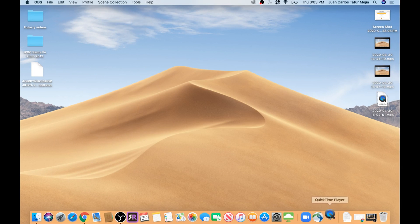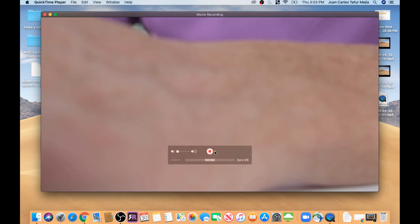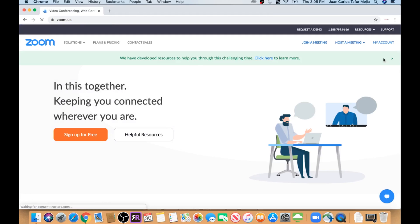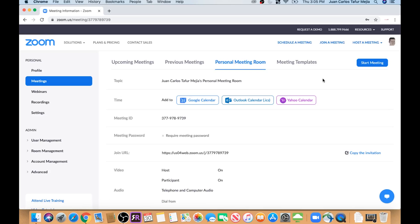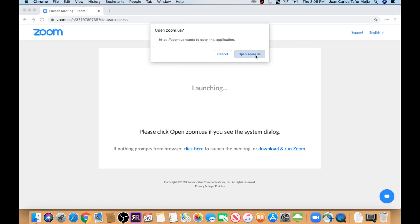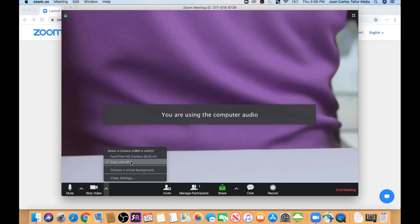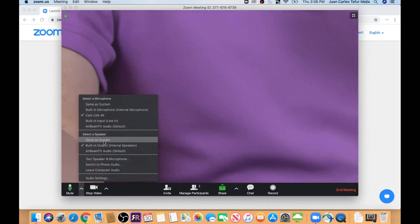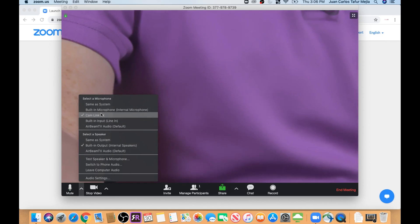Once you have connected your camera, test that everything is working by opening QuickTime Player on your computer. Hit new movie recording, then next to the recording button press the little arrow and pull down the menu where you can choose the Cam Link 4K device. In this setup I want to live stream using Zoom. Sign in to your Zoom account and create a test meeting. Once done, click the blue start meeting button. When the video streaming screen shows up, click the little arrow next to the camera icon and choose Cam Link 4K. Do the same for the audio — click the little arrow next to the microphone icon and pick the Cam Link 4K option.